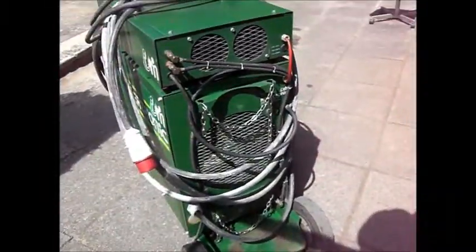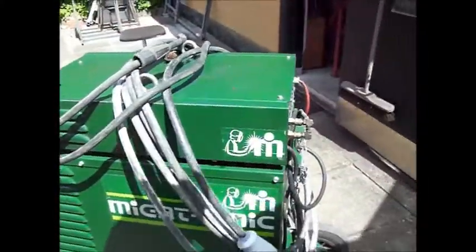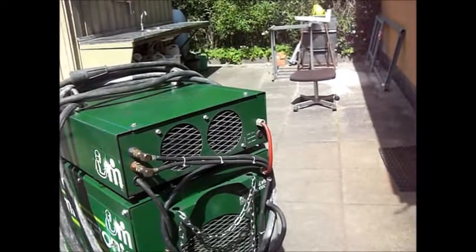Now it's prepared for use. Cleaned, and now I am just waiting for the bottle of argon to come. Thanks for watching.